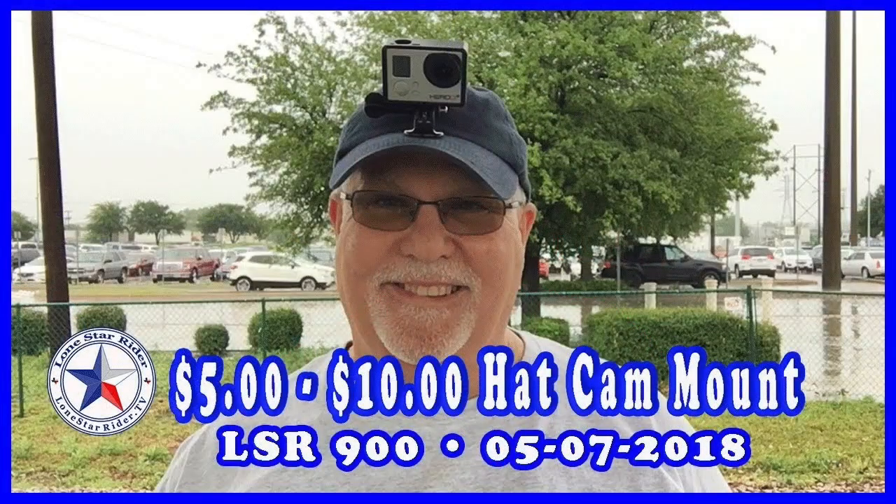I used to have this hat — I've got a video on it — that has a GoPro mount on it. Once the hat wore out, I quit using the hat with the GoPro mount. I should have taken it off and put it on another hat; that was my plan, I just never did it. The only problem with having it on the hat is that when you tilt your head, the plane tilts back and forth. Apparently I do that a lot, so it's a lot of editing.